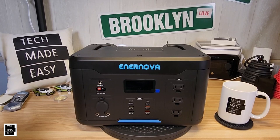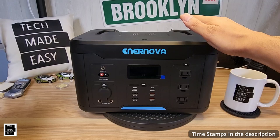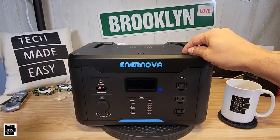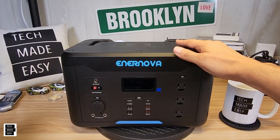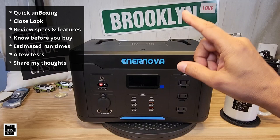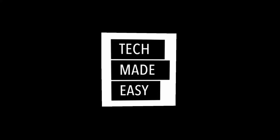Hey guys, Tech Made Easy, and thank you so much for clicking on our video today. This is a new power station made by a company called Enernova — the PEP-S1000. It's a nice size unit that powers devices and appliances 1,000 watts or less. It's got wireless charging on the top and can power 12 more devices. The battery capacity is a little under 1,200 watt-hours. Enernova is new to the power station arena, launching in 2021. In this review, I'll do a quick unboxing, review specs and features, provide helpful information for new folks, do some tests, and give you my thoughts. So why don't we get started?